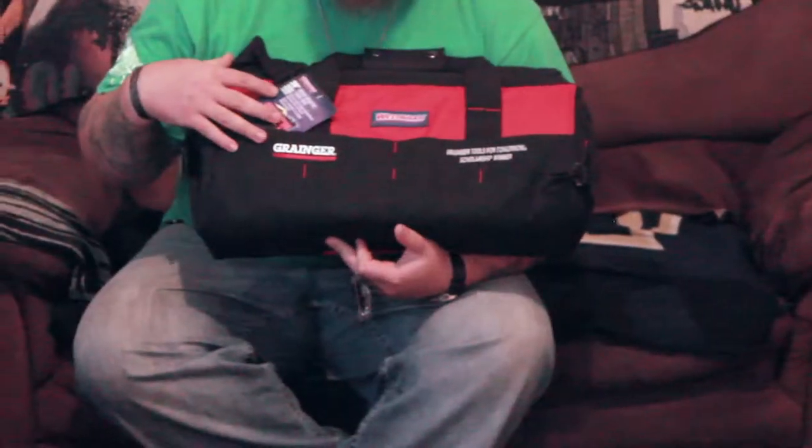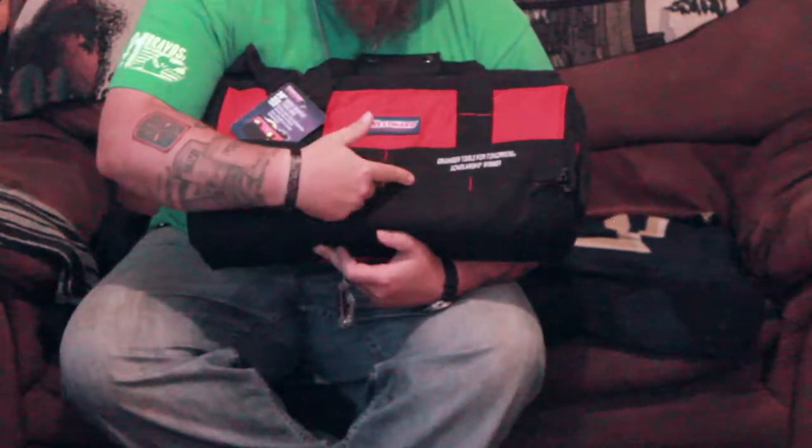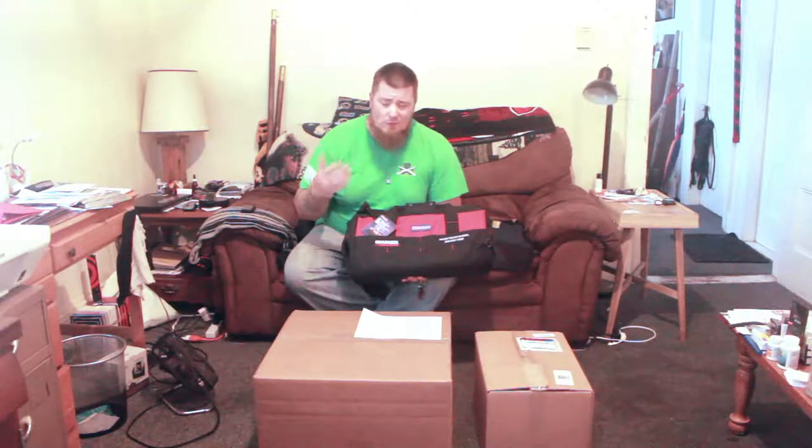This is the Westward tool bag from Granger, and as you can see embroidered here, this is Granger's Tools for Tomorrow Scholarship winner. I was one of two for Southern Maine Community College that was a recipient of this. They usually do it in the spring semester — you fill out the application, there are a few different pieces of criteria you have to meet, but they have one for veterans and one for regular students. I'm going to show you guys what's in these two boxes right here, because I just went up and picked them up from Granger. I'm excited. I hope you guys enjoy this video. Let's get to unboxing.